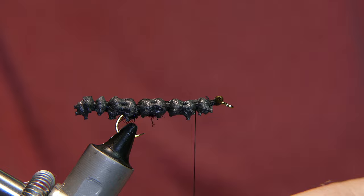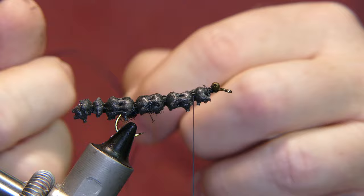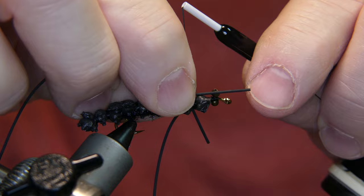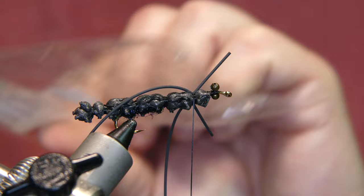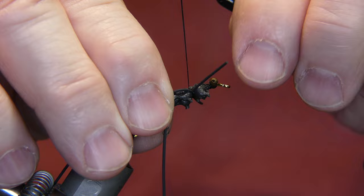Now we're going to add some legs. These are Hairline medium round rubber legs — they come in a big strip like this and you peel them off one at a time. Add the first leg. Let me grab those real quick — I kind of skipped over that. Hairline medium round rubber legs, peel them off one at a time. Alright, here we go — nice and secure.